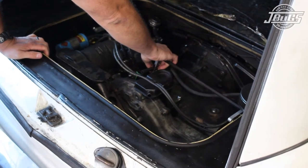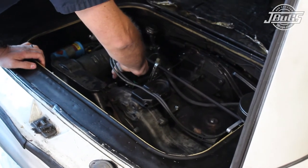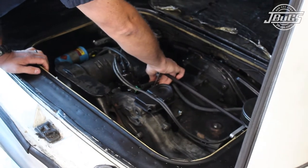With the help of an assistant turning the key, the distributor is rotated by hand until the engine starts. We turn the distributor by hand slowly one way or the other until the engine idles smoothly.